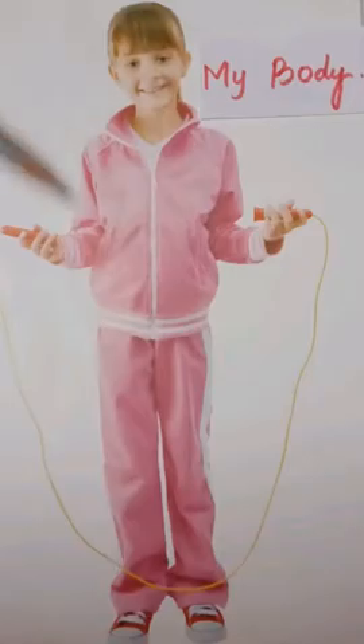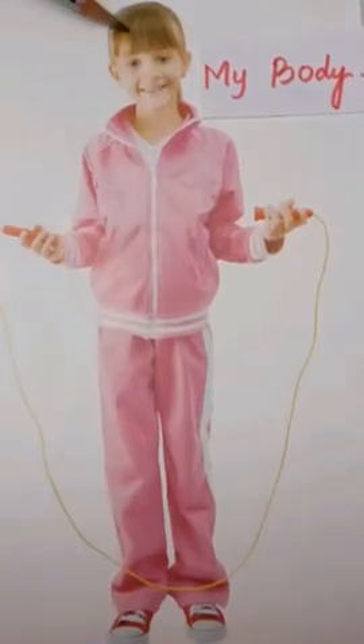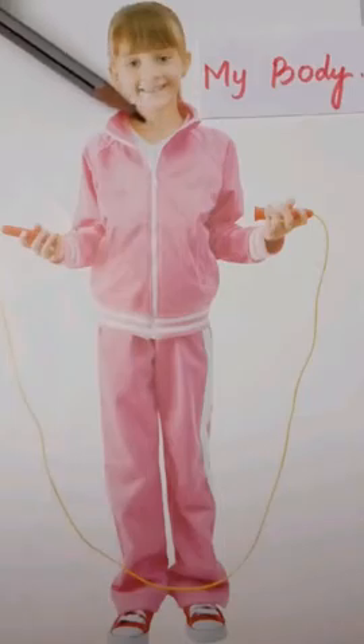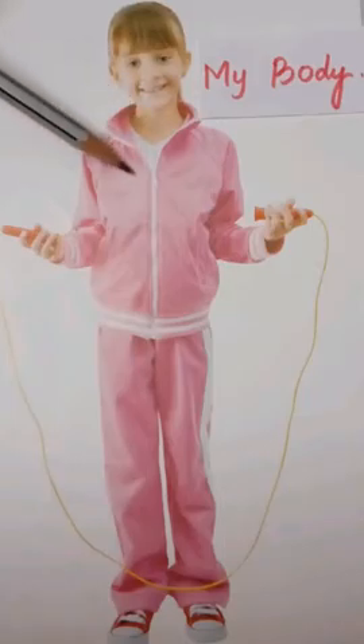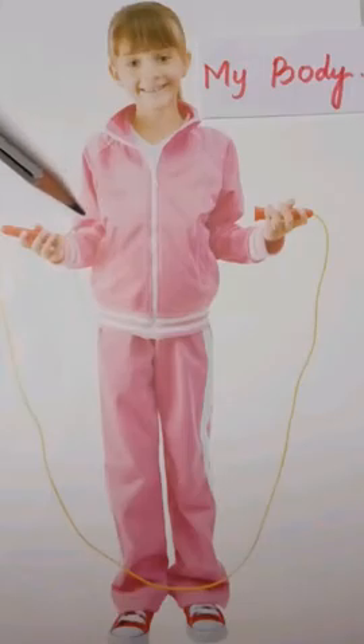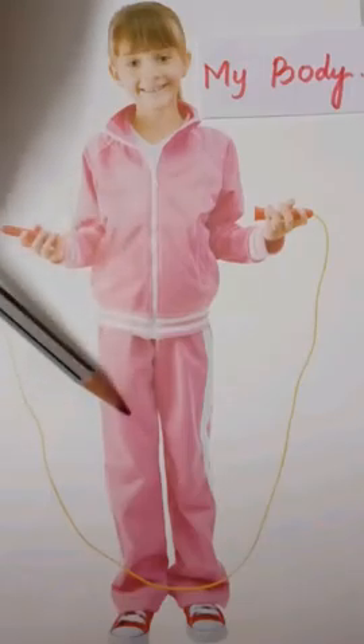Likewise, our human body also contains various different parts. This is a mouth. This is a neck. This is a chest. This is a stomach. This is a hand. This is a leg.